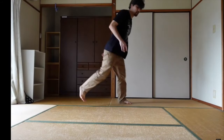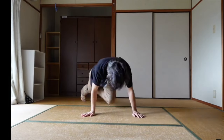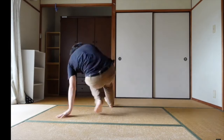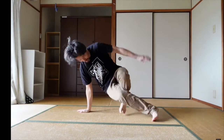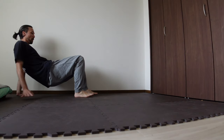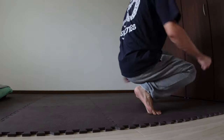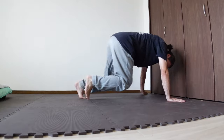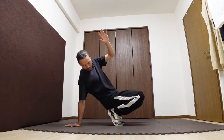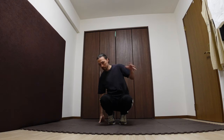Welcome back everybody to part two of the Zero to Hero footwork series, where I take you from zero experience and give you the knowledge to become a footwork champion. Apologies for taking so long to release part two — I've just been very busy with real life. In the last video we explored some simple animal movements to give you a foundation for footwork movement. In this video we're going to explore more foundational movements along with proper hand and footwork placement, and look at the absolute basic frontal footwork you'll need to get started.